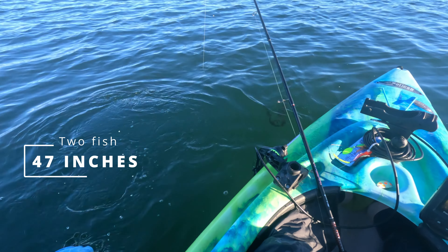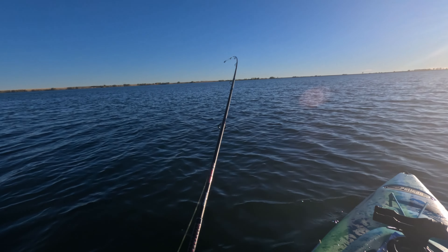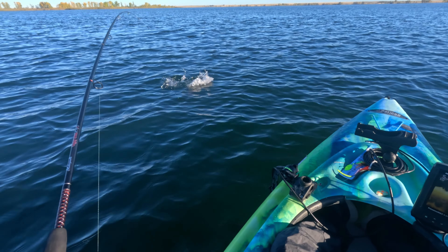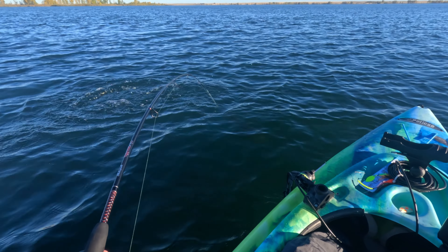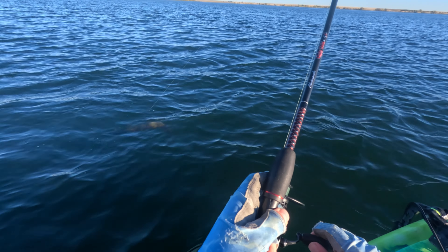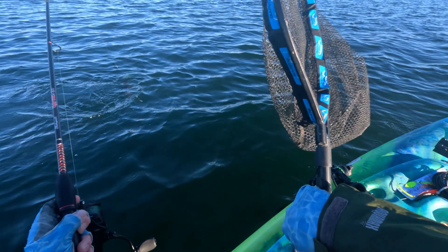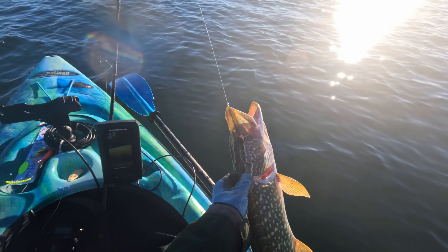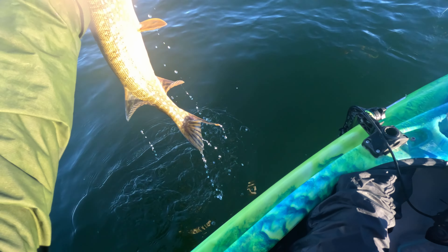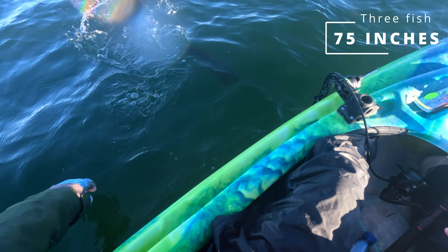We got another one, and this is just a couple of minutes after the last one, so the action is hot here. It's probably similar to the last one — mid-20s. Oh, barely hooked! I'm going to get the net. That's a 28-incher, getting close to 30. Got him off. One last look at that beautiful fish — let's do the release. There he goes.